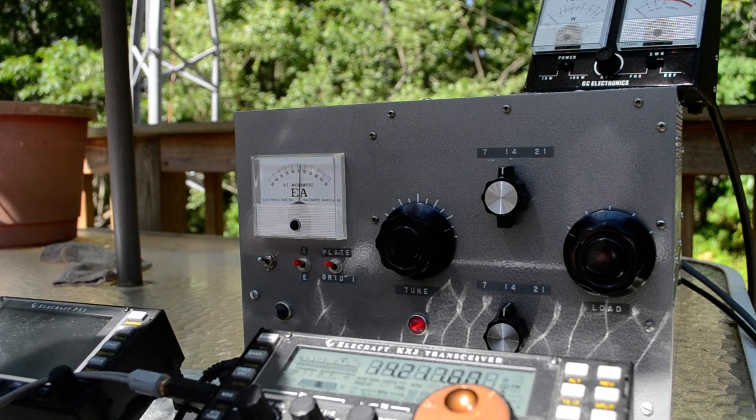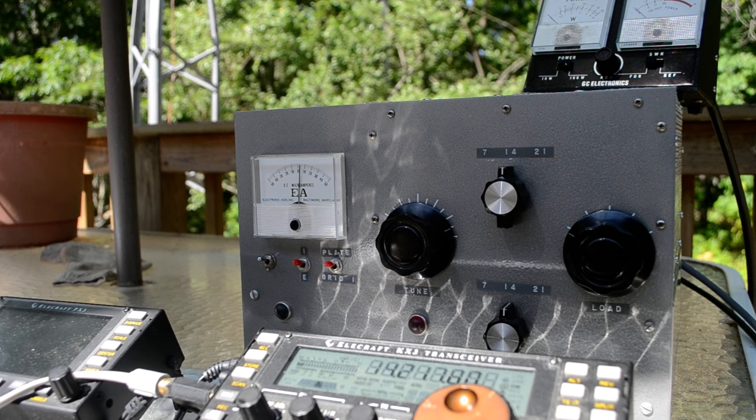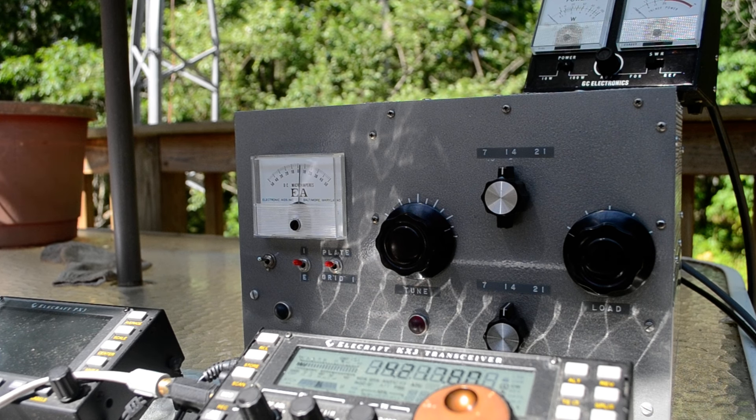This is a linear amplifier. It goes on three bands and uses a 6LF6 sweep tube, so I wouldn't use it on AM or RTTY. I'm feeding it with a KX3 right now with about 9 watts.